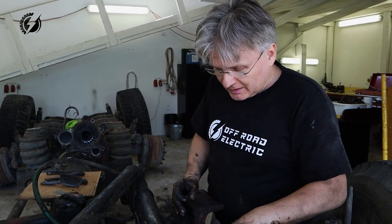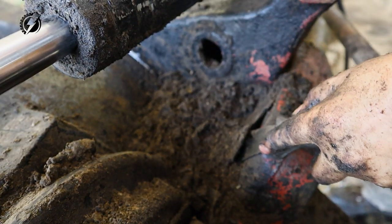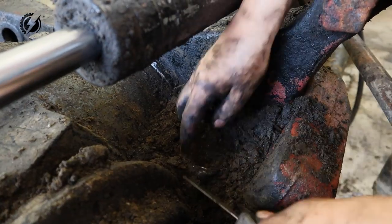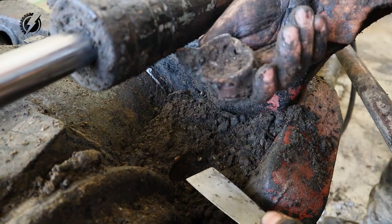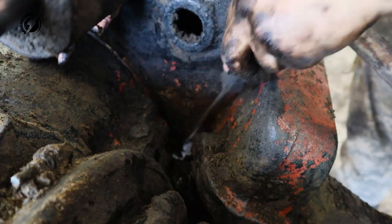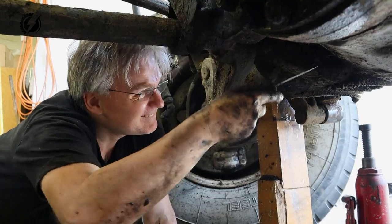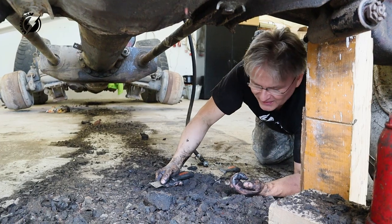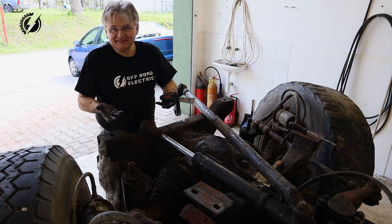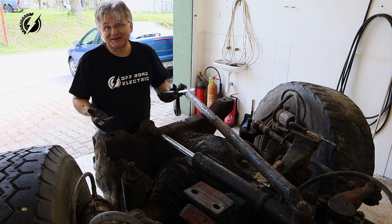That is something like one foot of mass - that's one foot deep of this mass. It's probably about 20 kilos of this mass from this Tatra. This is the messiest job I have done on this vehicle, and probably on any vehicle in my life.